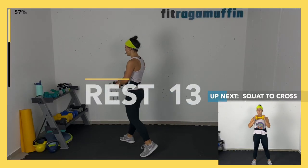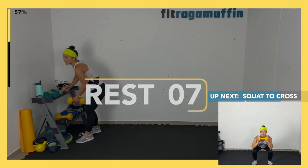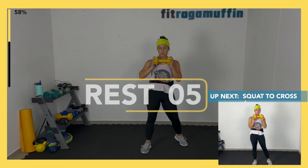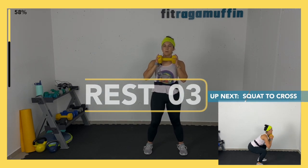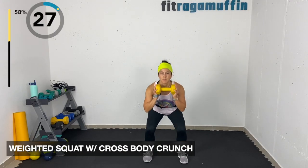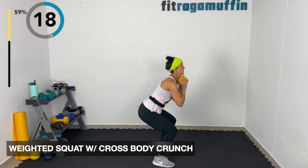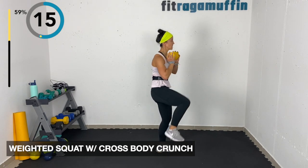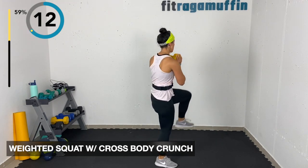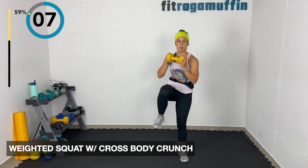Weighted squat cross body crunch — taking a weight at your chest. Come into a squat, toes aligned with knees, then bring it cross body. This doesn't have to be a heavy strength move — something challenging yet doable. Coming all the way up to stand, making sure you're not jutting forward. Exhale cross, feeling equal pressure through the feet.